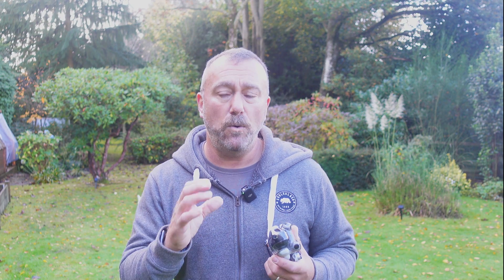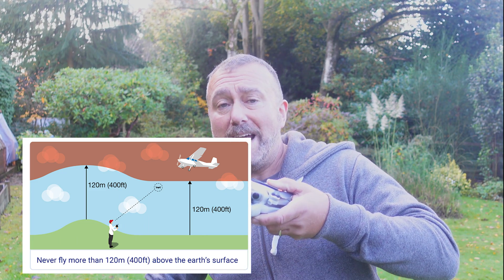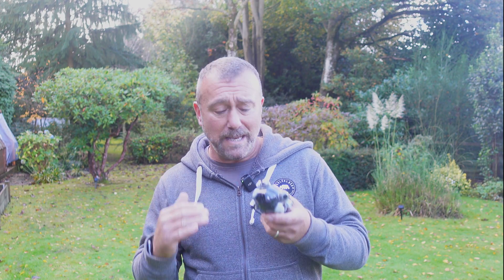That hard limit isn't required for drones flown outside of EASA countries. I should add that whilst we're talking about this limit, in almost all countries around the world there is a legal limit of 120 meters or 400 feet. But whilst the rules state that applies to the drone's height above the ground it's flying over, DJI drones display and measure the height of the drone relative to the takeoff point, not the ground — and that is where the issue comes into play.